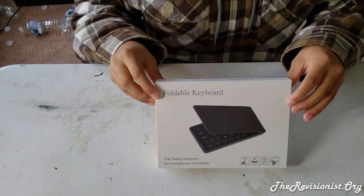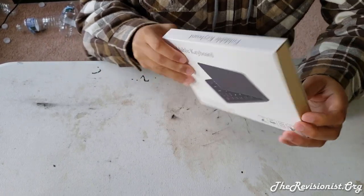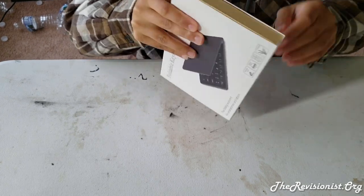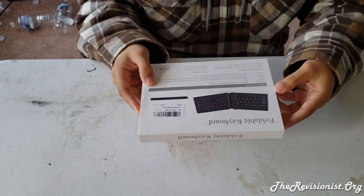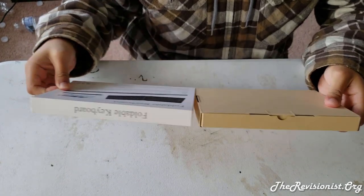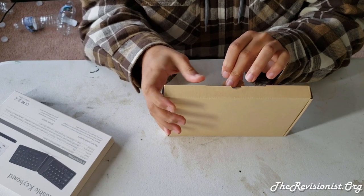Hello, in this video I'll be showing off a foldable keyboard that I bought online. It comes with different specifications — it's a Bluetooth keyboard using Bluetooth 3.0 and it uses a micro USB port for charging.